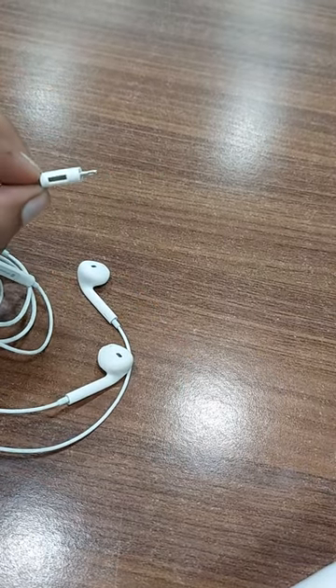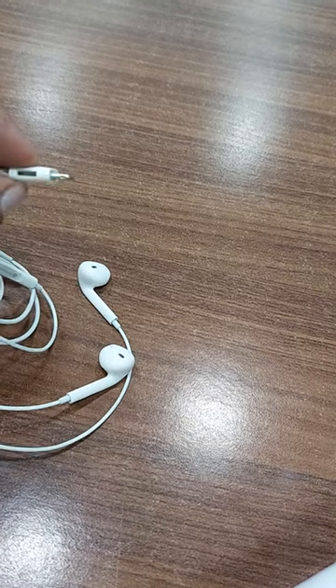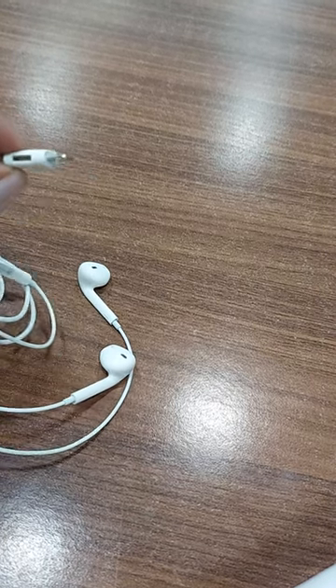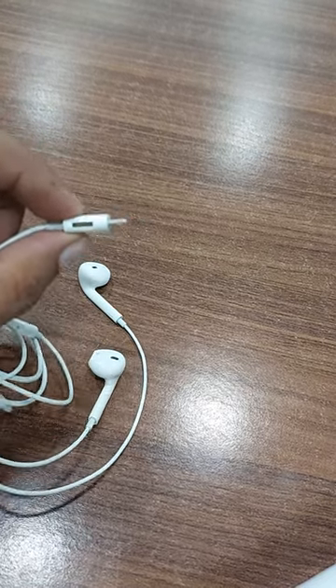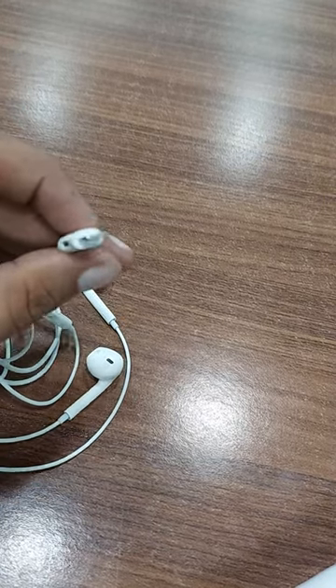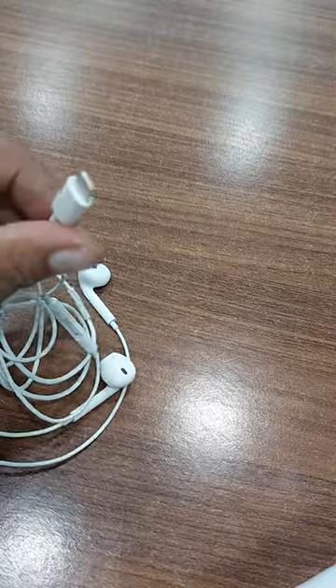It comes with a charging slot also. If you are watching movies or entertainment like watching Hotstar, and your phone battery will go down. So what we can do — insert the charging pin here and attach this to the phone. At the same time, we can listen to music and charge also.